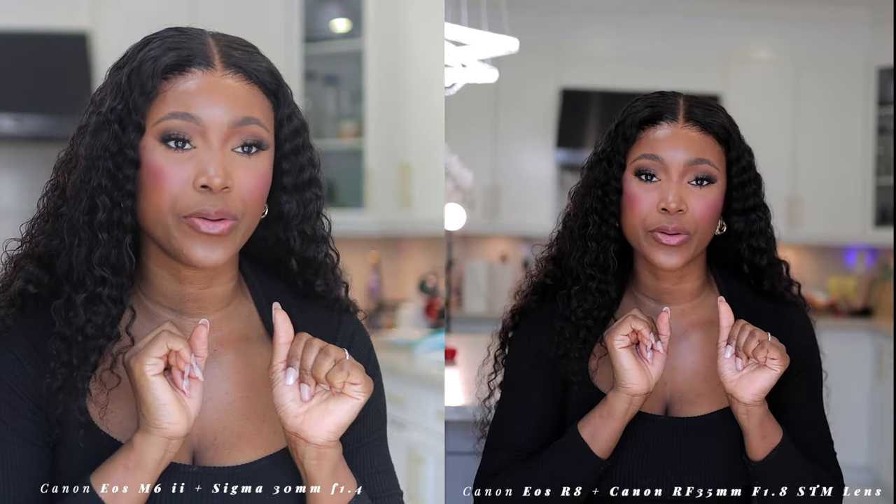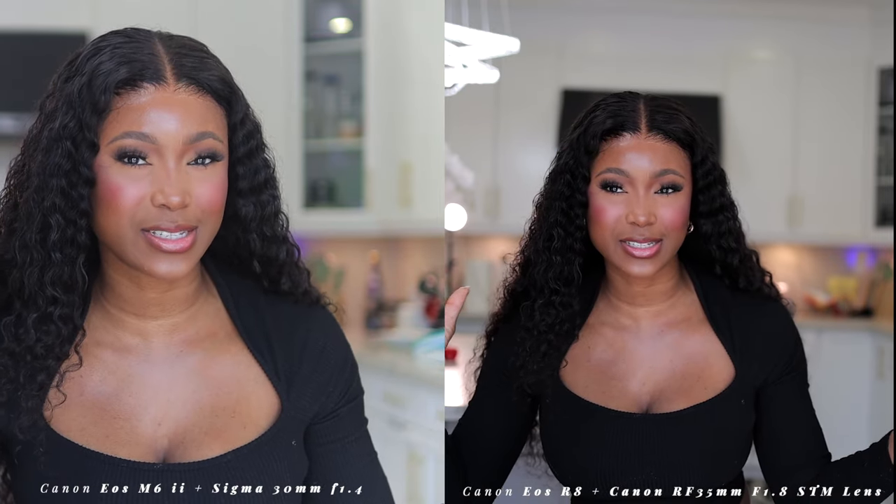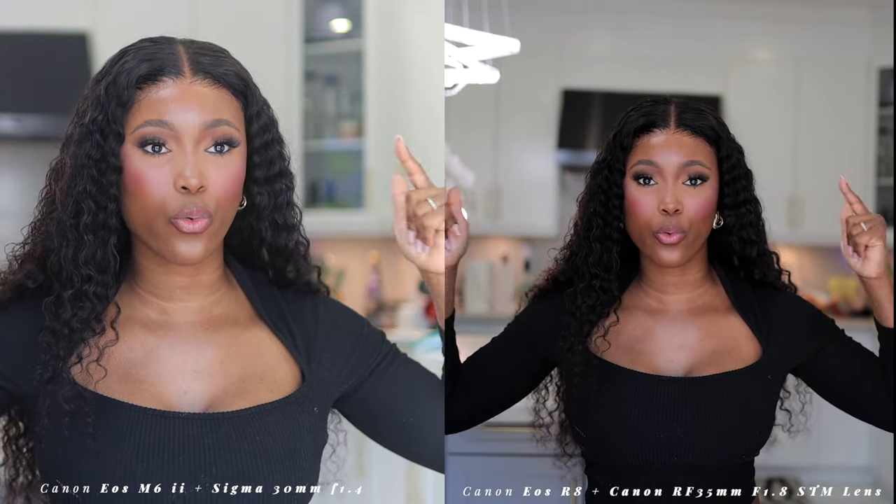So this is what the 35mm lens looks like from arm's length. I'm going to put this on my tripod close to my camera so we can see what it looks like side by side. Because this is a full frame camera, you're getting more frame compared to the M6 Mark II which is more tight and cropped. This is a full frame vs a crop sensor camera — you can see the difference, you have more view with the full frame.